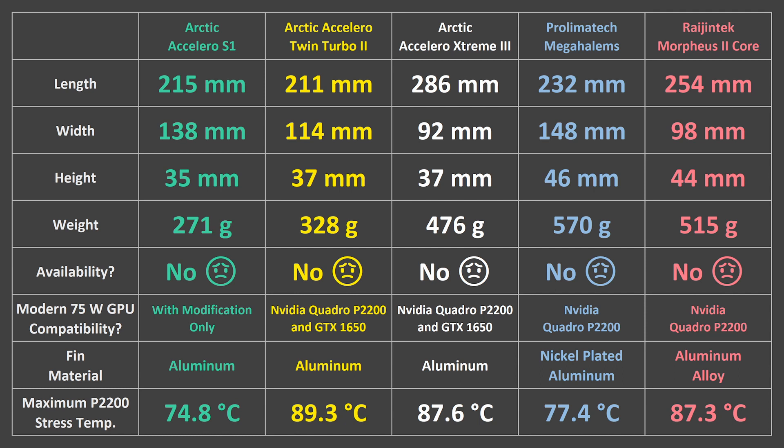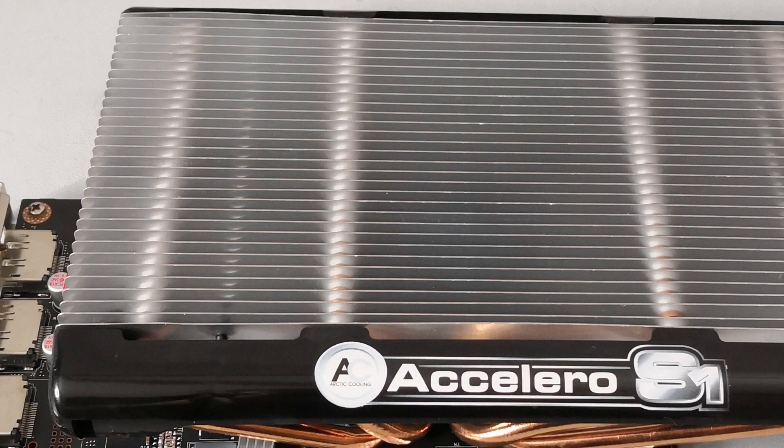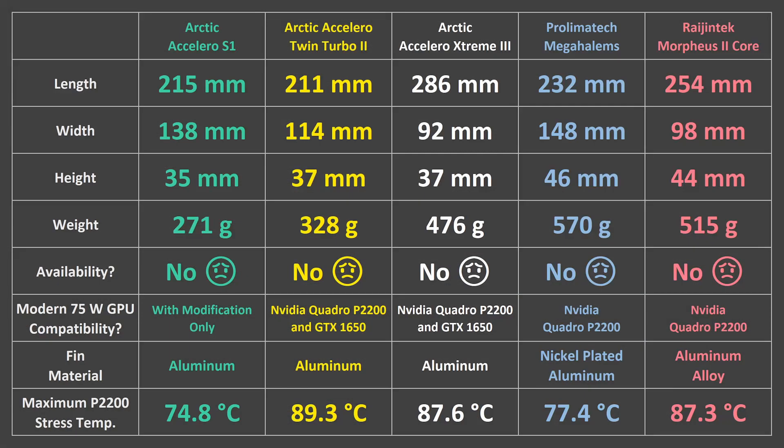Finally, here is a broader comparison of the coolers. The physical dimensions and weights of the heatsinks on their own are listed here. Interestingly, the two best performing coolers were the widest coolers — by width I mean how far it sticks outward from the motherboard. Also interestingly, the Accelero S1 is by far the lightest cooler, but it was the winner in the horizontal orientation. The S1 is also the only cooler here that is truly designed for fanless use; the other four are all designed to be used with fans. This just goes to show how important heatsink design can be, as the S1 has more fin spacing than the other coolers. The heatsink materials and maximum P2200 temperatures in the standard orientation are also listed here.